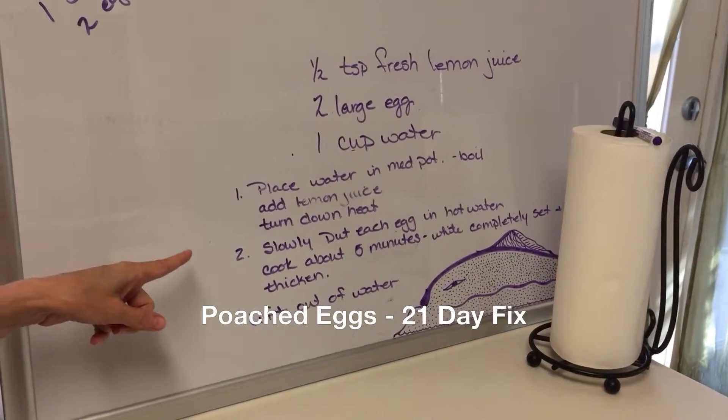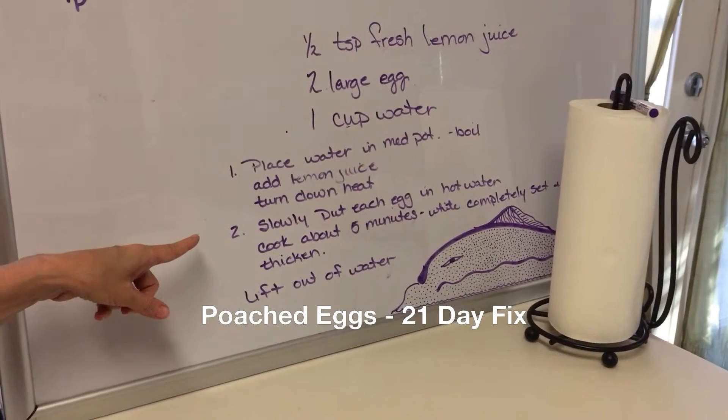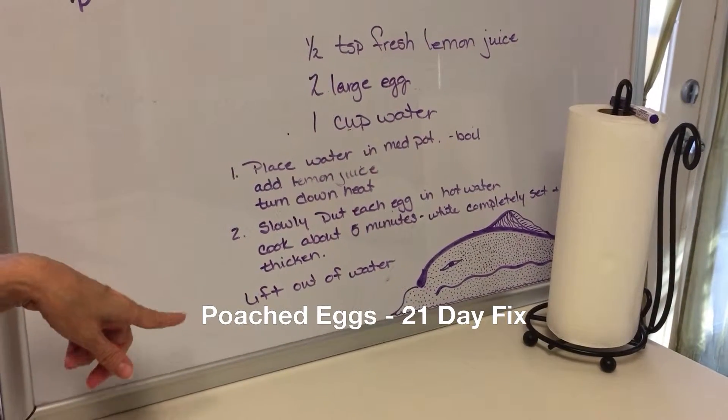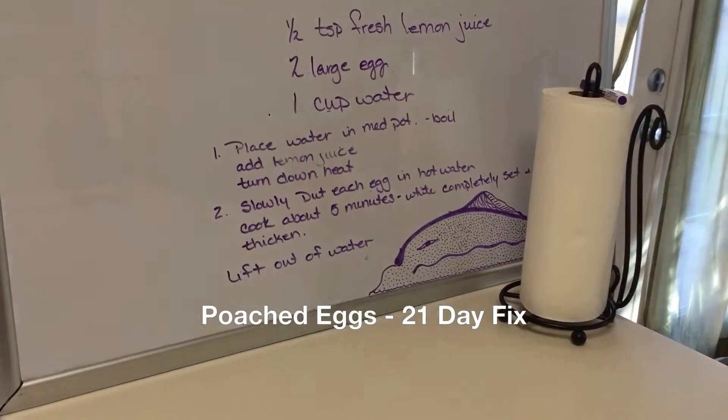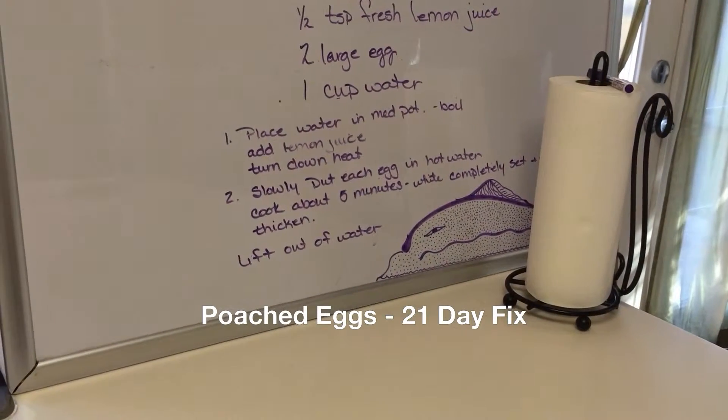We've already done that — we'll show that to you. Then slowly pour each egg into the hot water. Cook about five minutes until the whites are completely set and the yolk is thick.